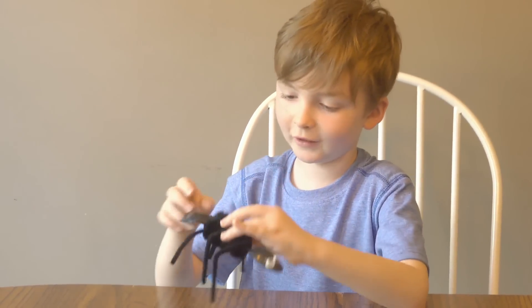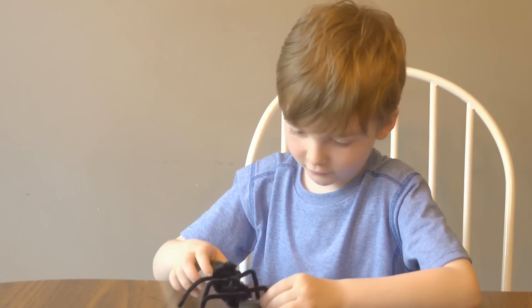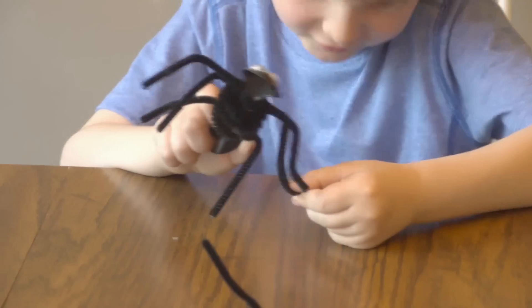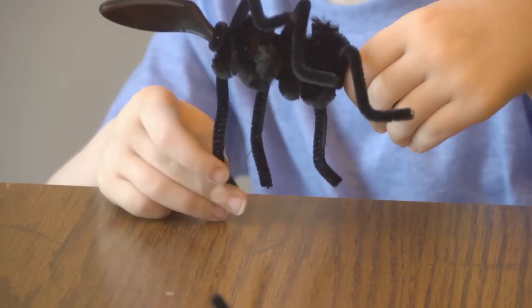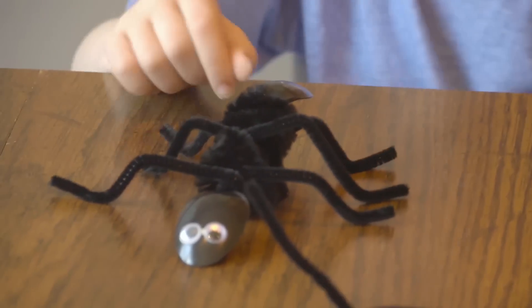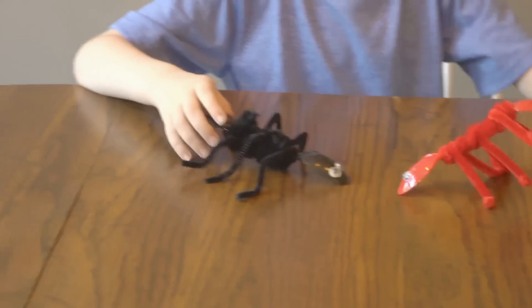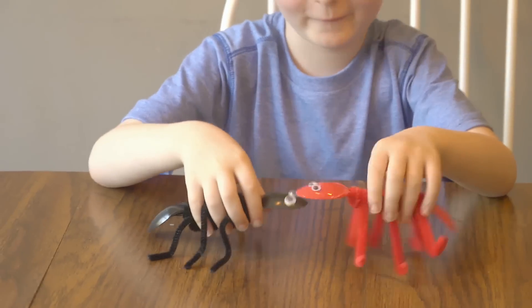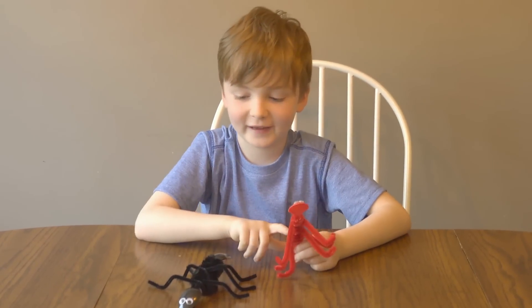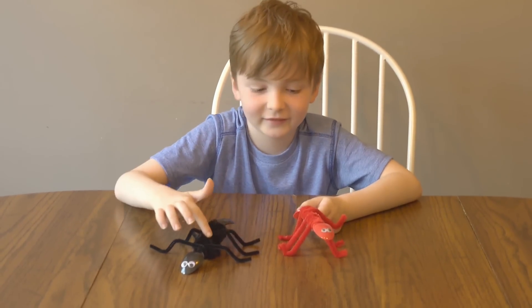And there — my name is Little Mr. Ant. This is a fire ant, and this is an ant.